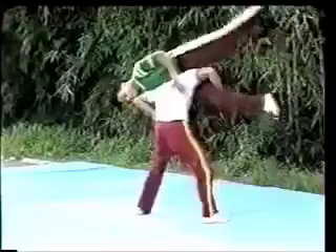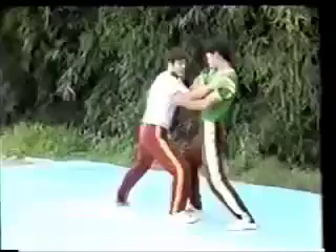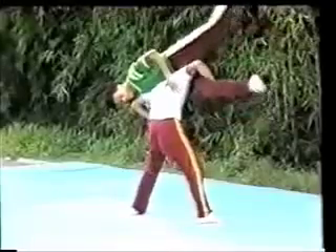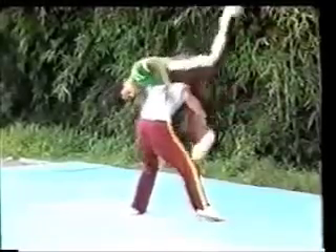The one in green is being held up and then applies the movement of high pat on horse to push down the one in white. Now watch the movements in slow motion. This is high pat on horse.